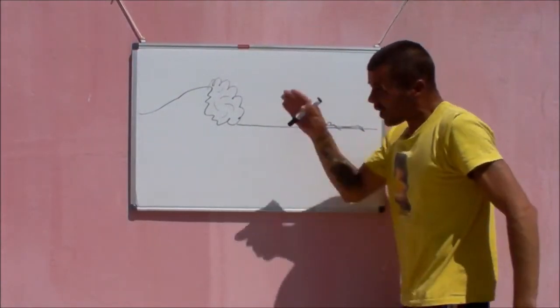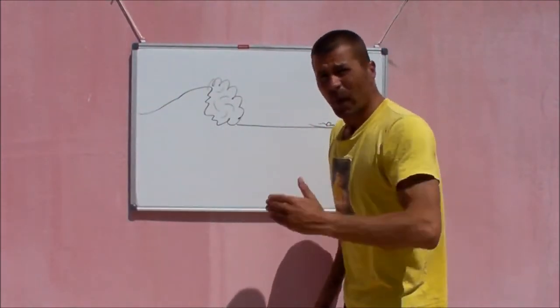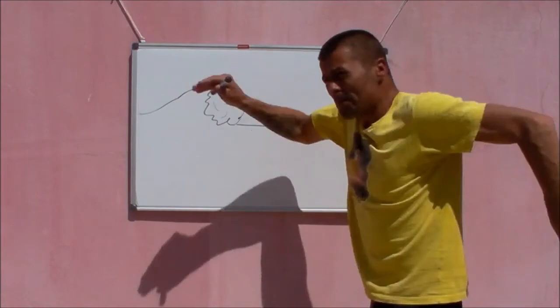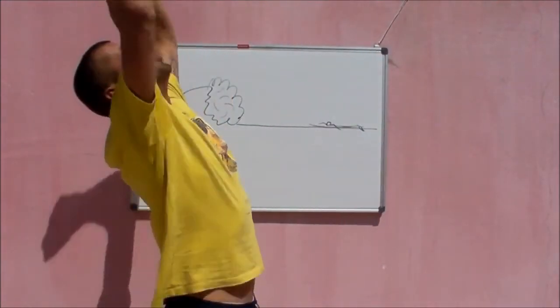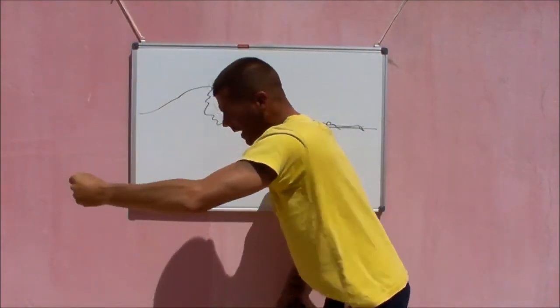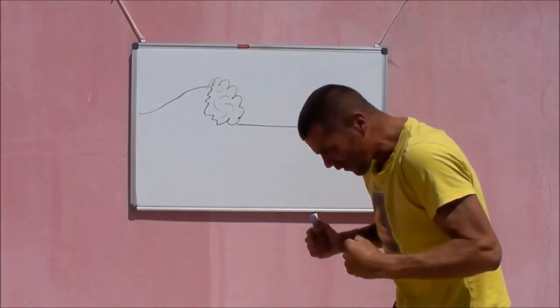When you see a wave like this coming at you, attack it. It's about willpower — you've got to want it. Become the bullet. Really paddle at it, start to accelerate, roll, stab, press away. Then to get back up, release the hand and back onto your board. But you've got to want it — have it!